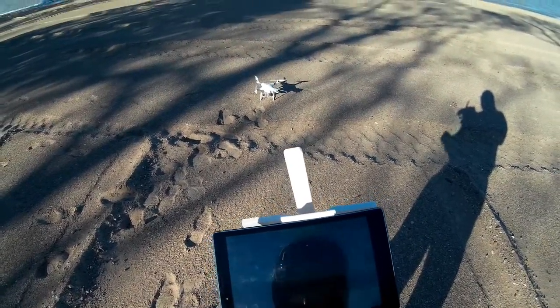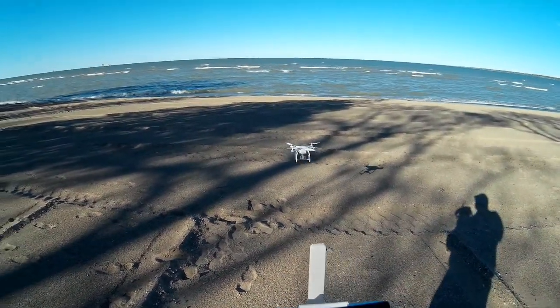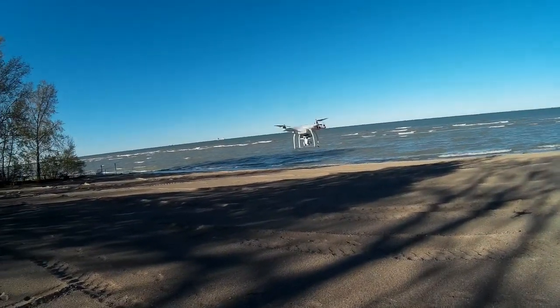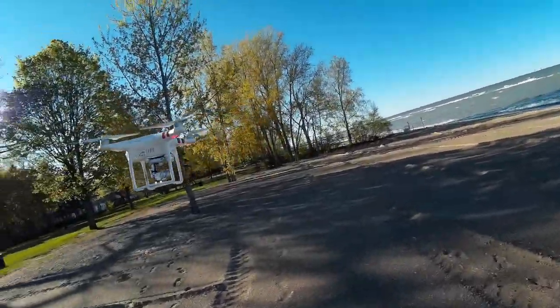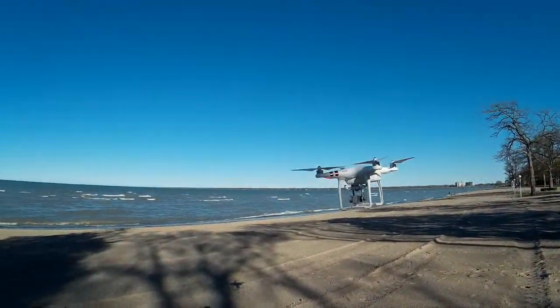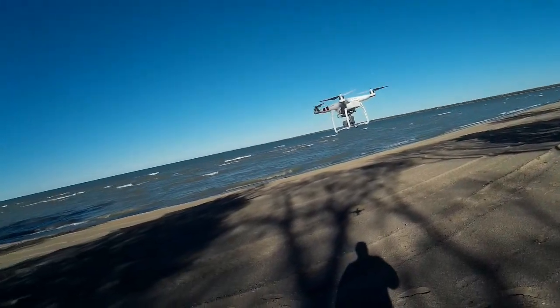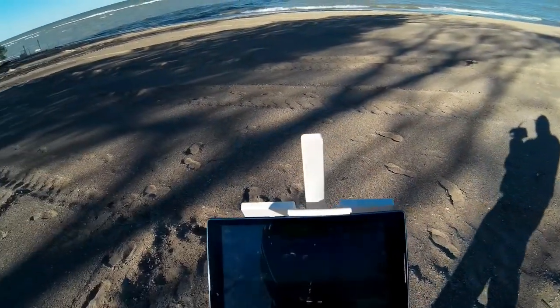Take off. We'll let it get up and stabilize a little bit. Do a quick walk around, make sure everything's going well on it. Looks like it. You can see the moon out there in the background. Looks like it's setting up pretty good.